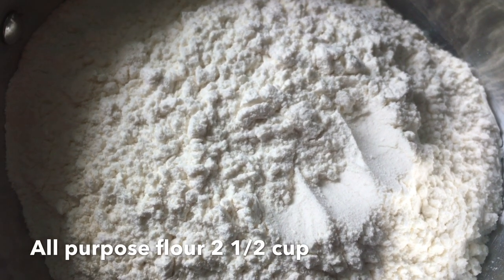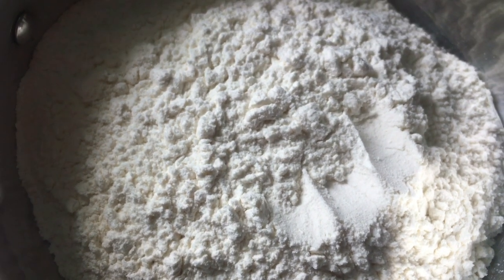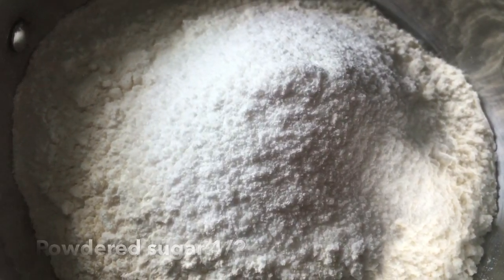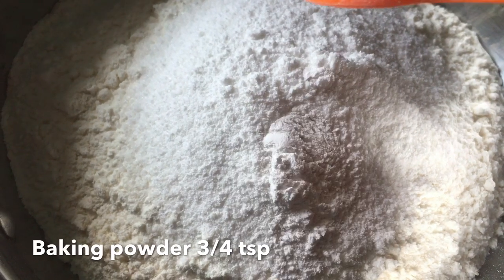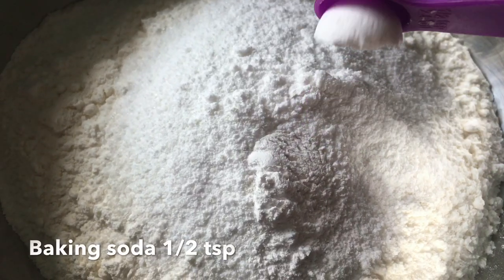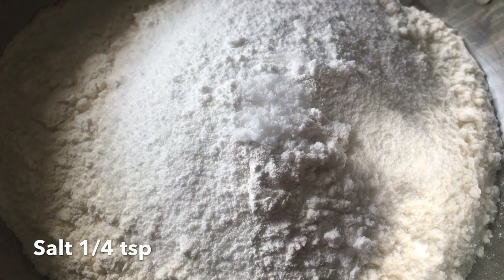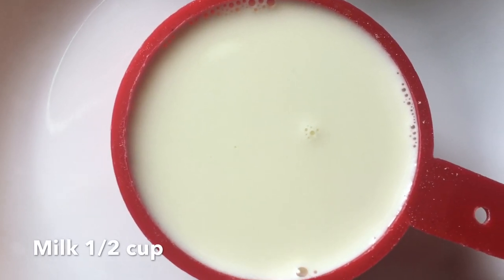2 cups of dough, 1 cup of sugar, 1 cup of baking powder, 1 cup of baking soda. Add one spoon of baking powder.